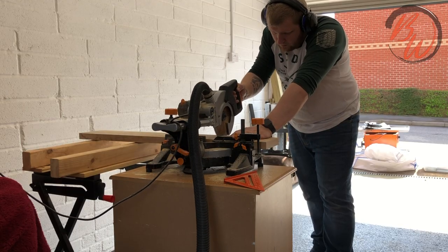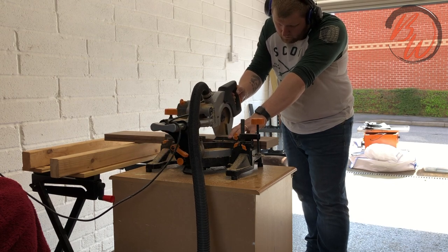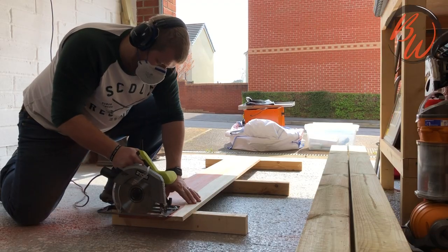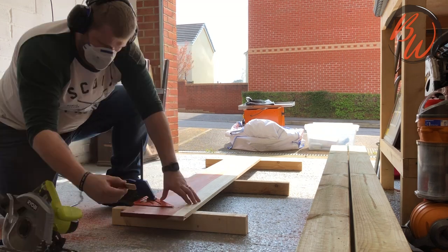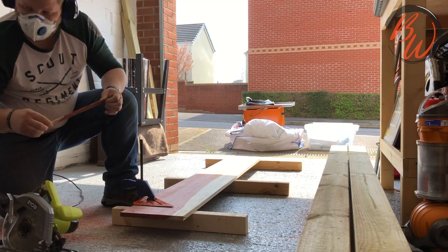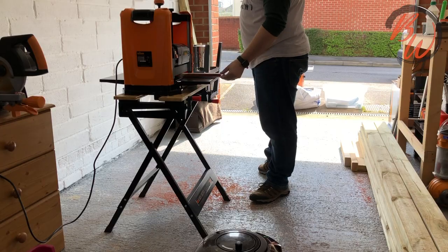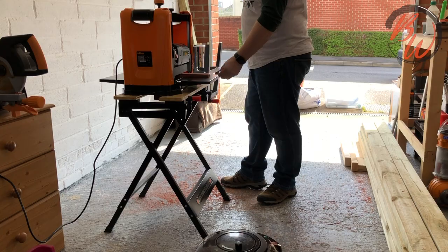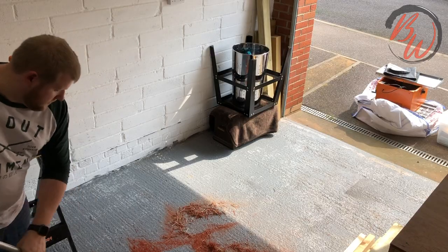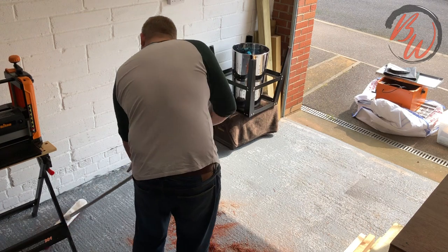I started by taking some oak and dark walnut and cutting them down to the length I needed. I then cut down some of that beautiful purpleheart. I needed to clean up one edge first, and once it was cut I was surprised how bendy this small chunk actually was. I then cut the purpleheart to roughly the width I needed and ran it through the thicknesser to get it cleaned up. I really need to get my dust collection sorted - cleaning up after this thicknesser is ridiculous.